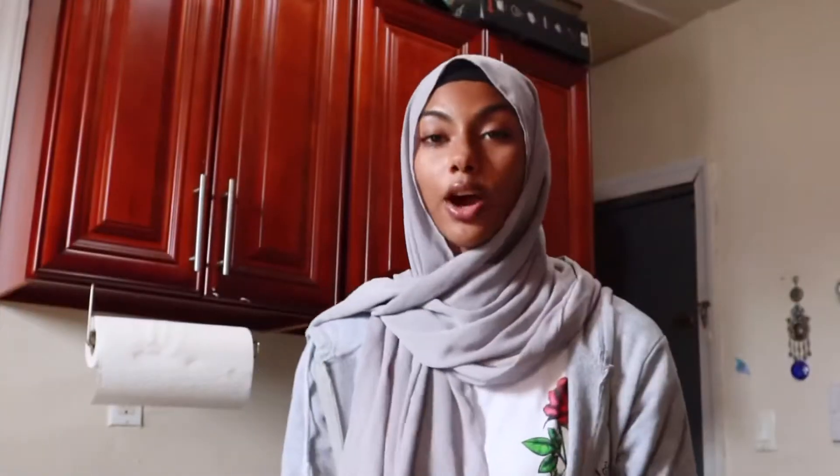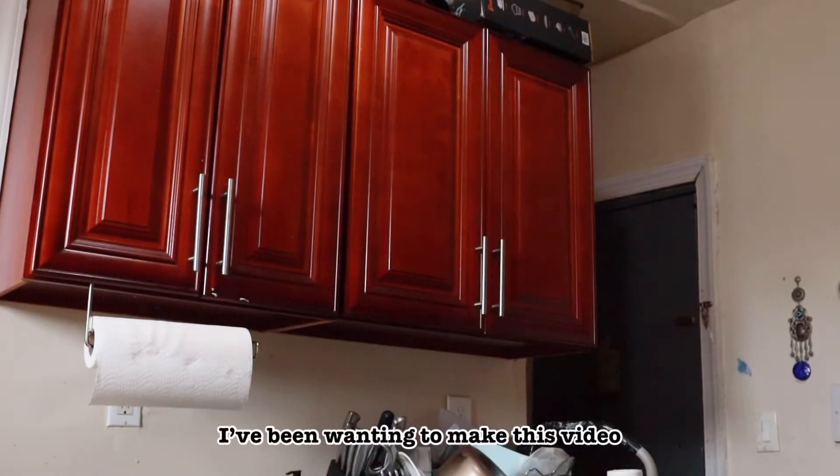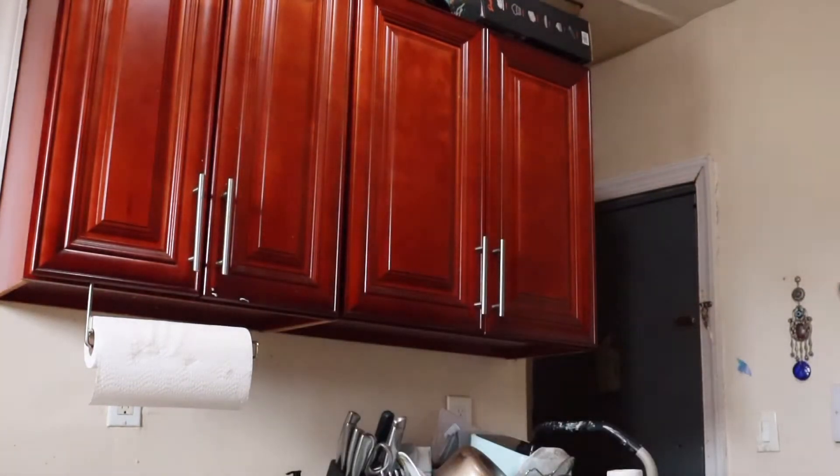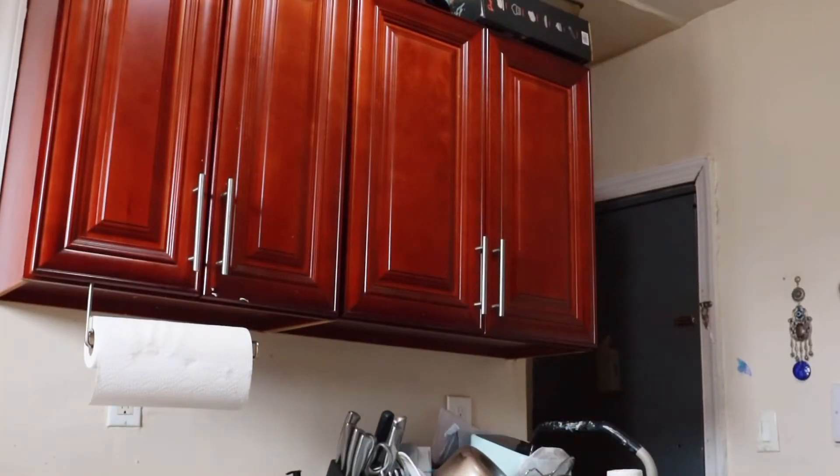I don't know how to make cookies from the top of my head, so I'm gonna be using a recipe because it's easier like that, and hopefully it tastes good. I've been wanting to make this video for so long but I've been procrastinating.